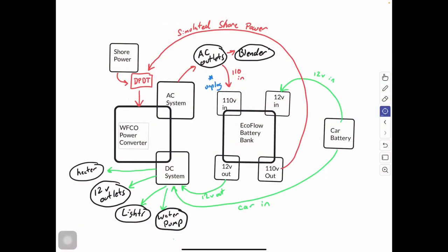Let's take a more in-depth look at how I wired it up. It is all a mix between the WFCO power converter and the EcoFlow battery bank. First, we could take shore power and plug it directly into our outlet, which turns the WFCO power converter on. It activates the AC system so all the AC outlets start working — you can run your blender. It also turns on the DC system under shore power, so you've got your heater, 12-volt outlets, lights, and water pump.